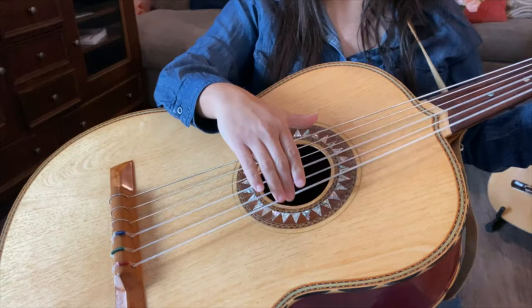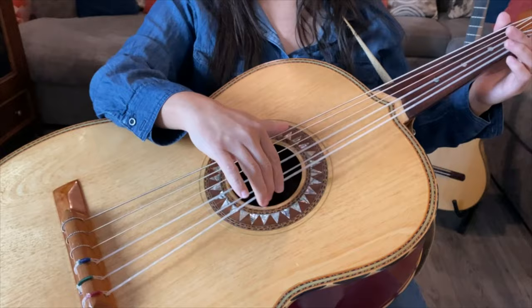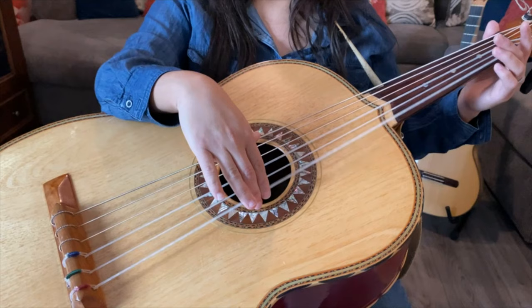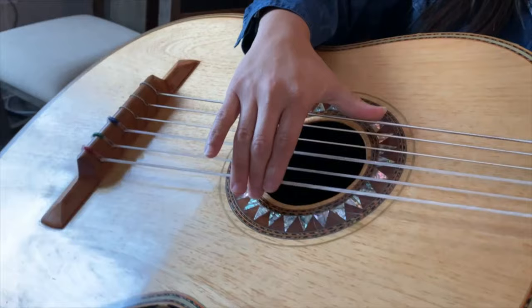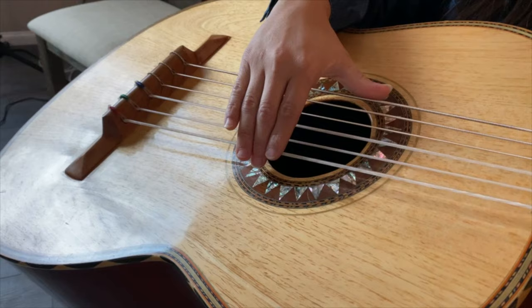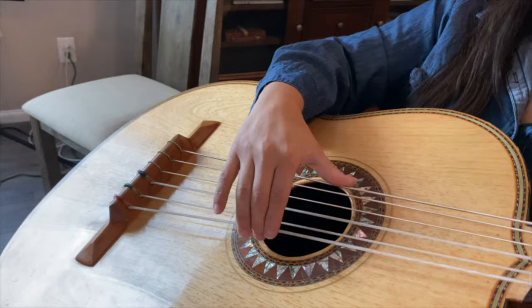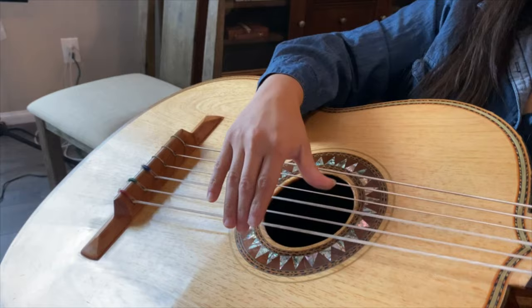Notice I'm not bringing my thumb down. The tendency is to do this, but that's incorrect because you can't really grab one of the strings that way. Also make sure you're not doing this — your fingers and your thumb never meet. They're just relaxed, because you're preparing for the next note. Your thumb is going to be hitting one of these strings pretty much all the time.